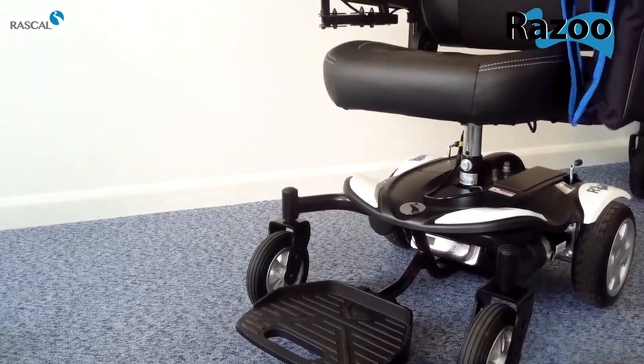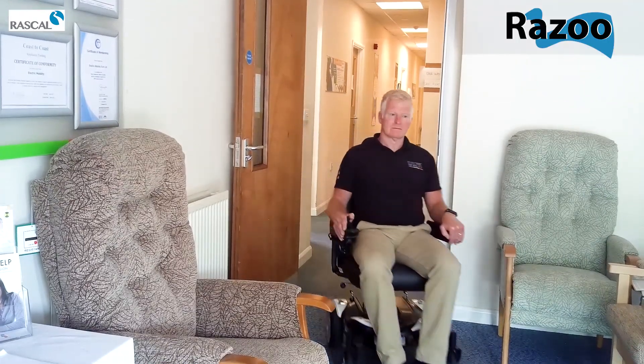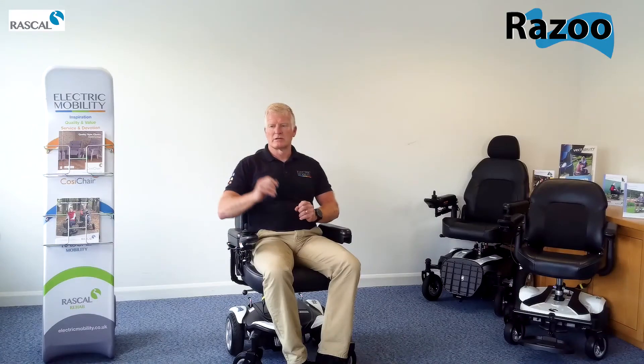Let's see how the chair performs. Very compact chair, great for indoors but it's also going to be great outdoors.